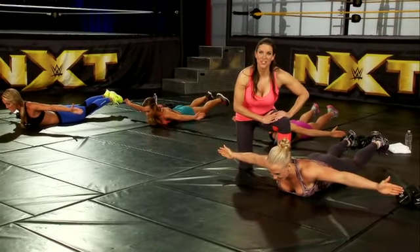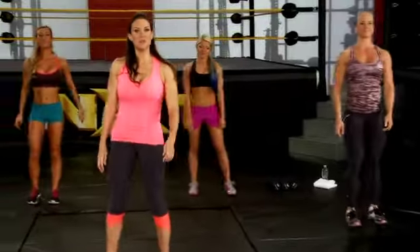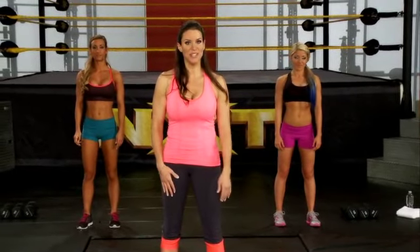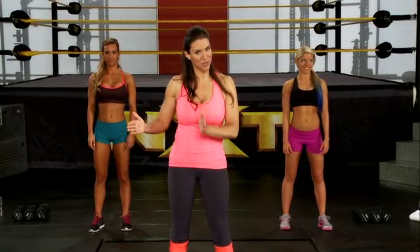Now let's get into the demonstration of our first set of exercises. Before we get started, it's important for you to know what to do, so we're going to demonstrate each move at least one time before we get into actually doing the workout.